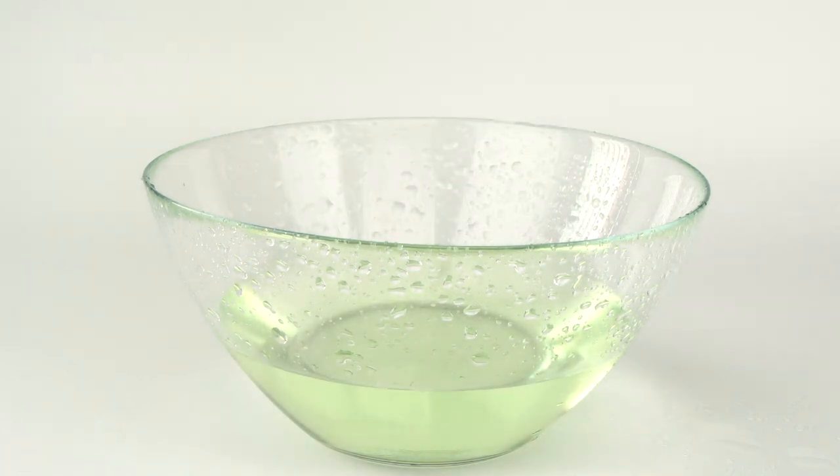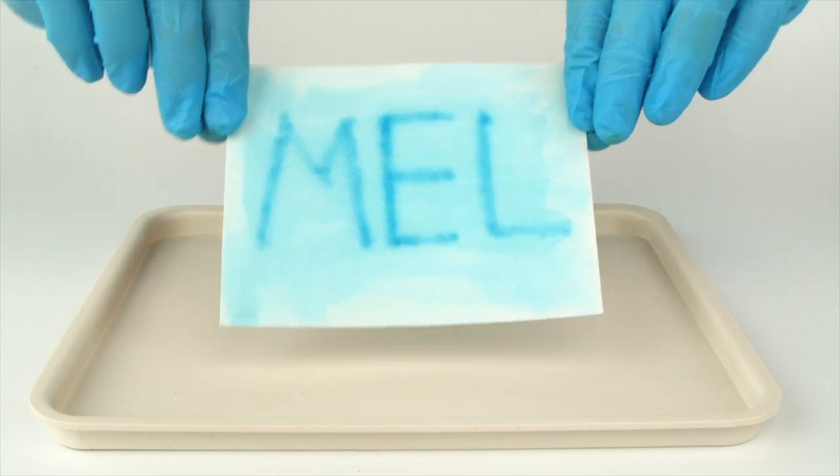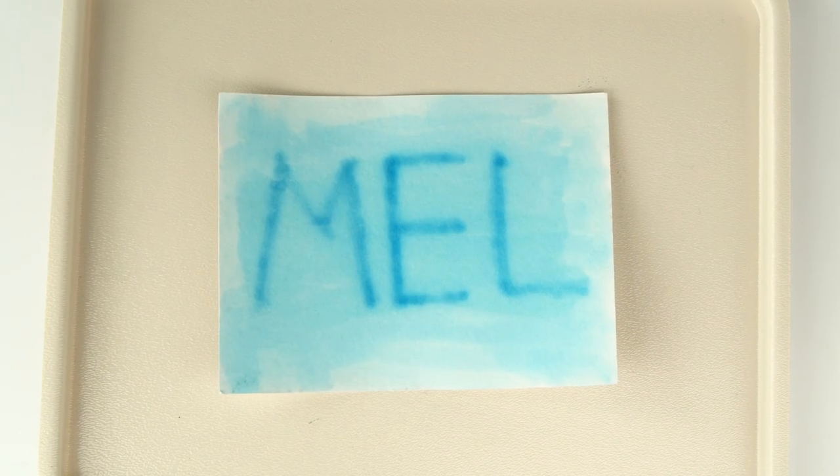Ammonium iron 3 sulfate solution reacts with citric acid, forming a light-sensitive compound. Under the light from the diode, the iron 3 ions in this compound receive an electron and turn into iron 2 ions. When they react with potassium hexocyanopherate 2, a stable blue compound known as Berlin blue is formed.